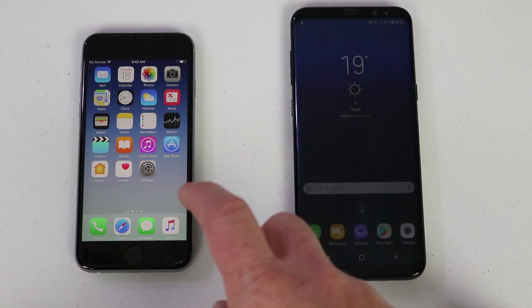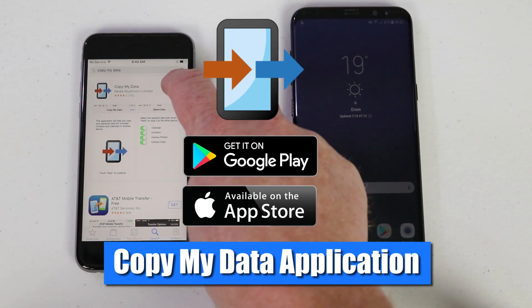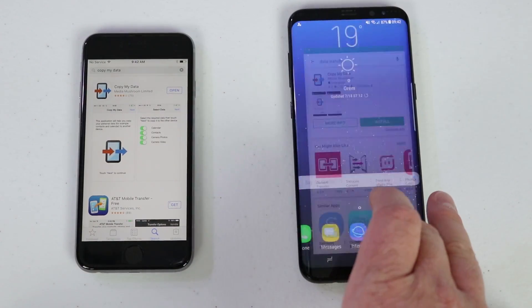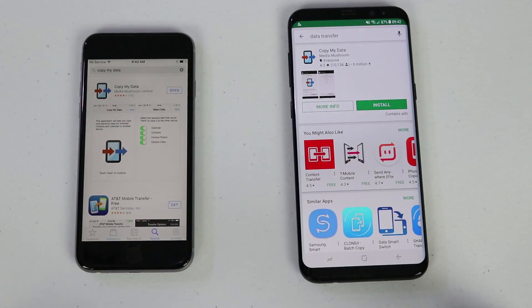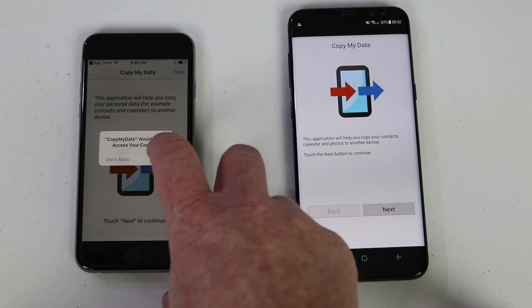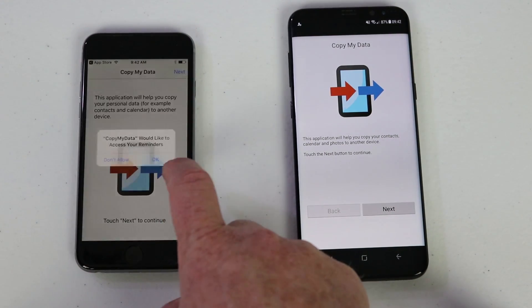First, you need to go to the App Store and download the Copy My Data application. You will also need to do that on the Samsung or Android phone. Once you have the application downloaded, open it up on both devices. It needs access to different applications so that it can pull that information over.